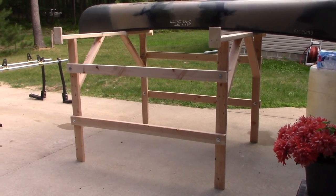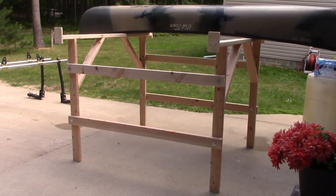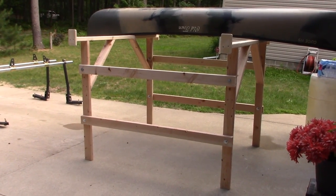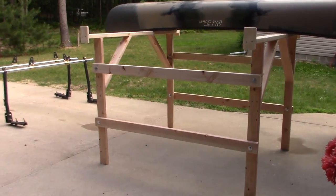Hey guys, welcome to Traditional Bowhunting and Wilderness Podcast. This is Jason Samkowiak. I'm going to take a minute and show you my solution for a double canoe rack that goes in the back of your truck. It also takes down, it's portable, and it folds up nice and compact.